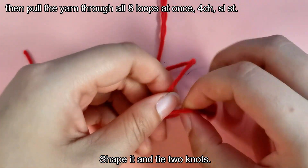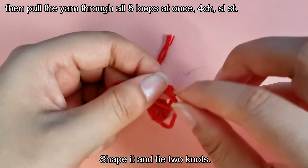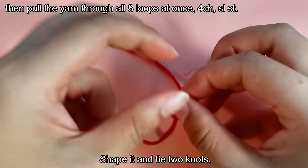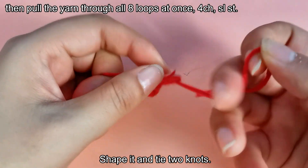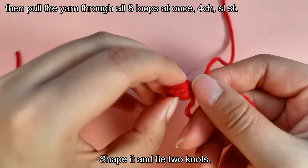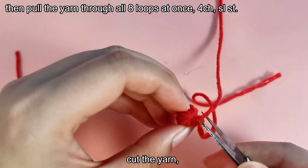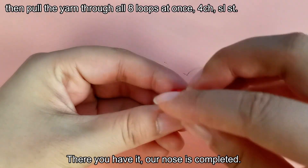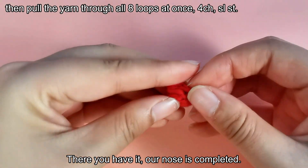Shape it and tie 2 knots. Cut the yarn. There you have it — our nose is completed.